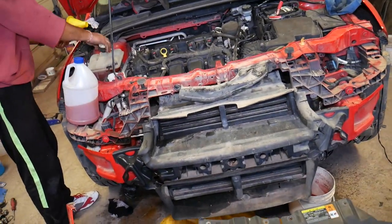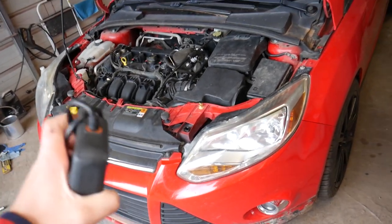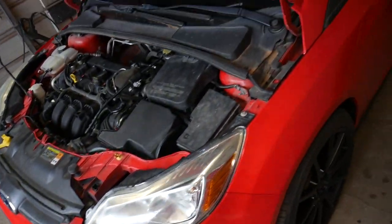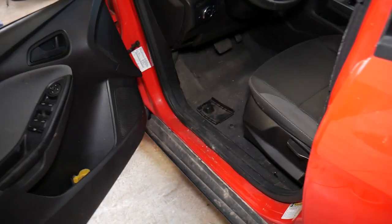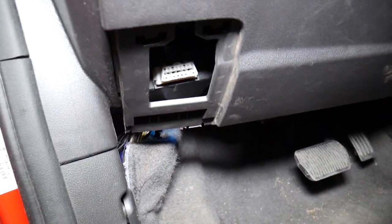After adding the coolant, something very important — never ever start your car inside the garage. Always take it outside. Even if you start it briefly inside with the doors wide open, you can still die from carbon monoxide poisoning. Always take the car outside for the next procedure.